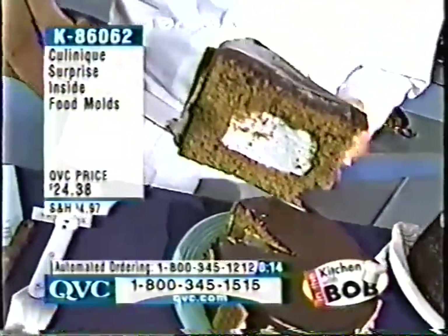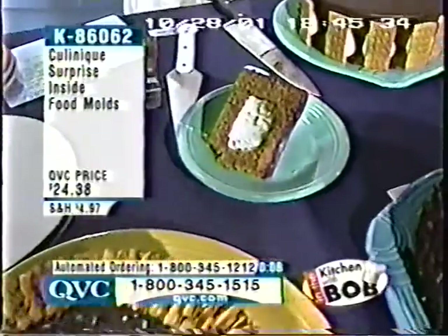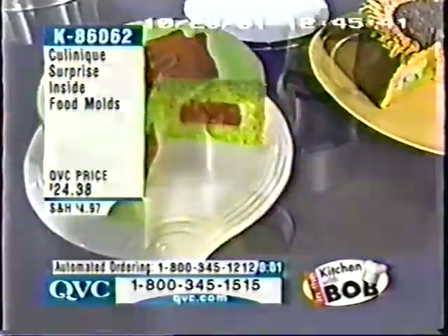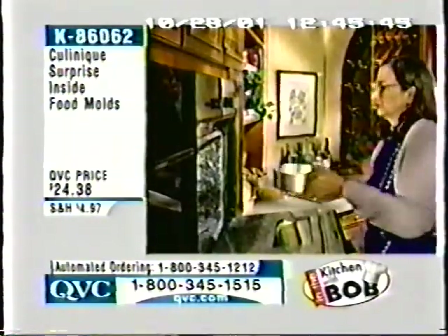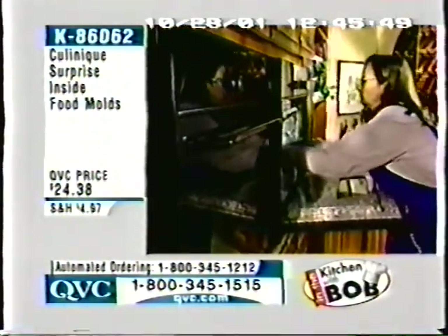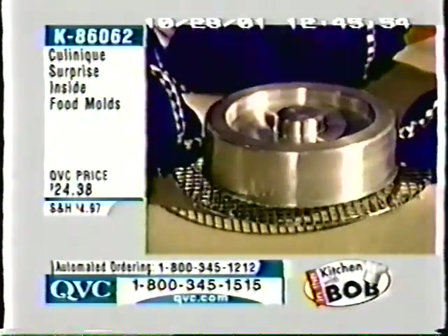A s'mores cake — right there. And all of this possible for $24.38. I just scratched the surface. The best thing I've heard is meatloaf with mashed potatoes on the inside — we'll have to do that next time. It's so easy to do. It's K86062, Surprise Inside. Imagine your next scout meeting, your next church bazaar — just the fun things that people are going to have when they take a look at what you bring through the door.